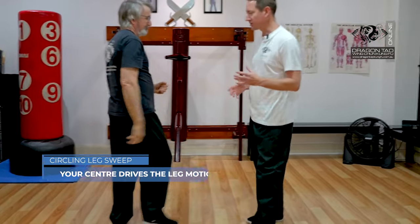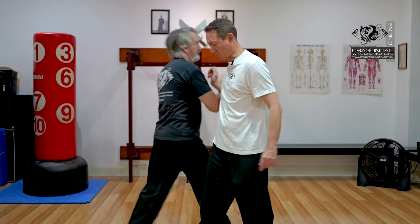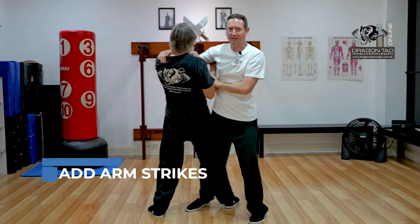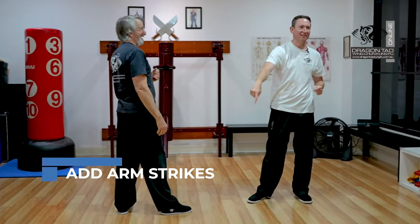Of course, I'm not just going to do that movement — I've gotta do more as well. So coming in here, circling, taking him out there. That takes the leg out that way, he goes that way.